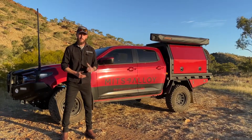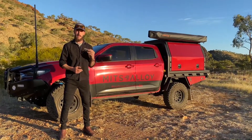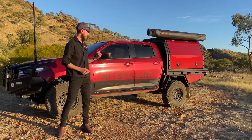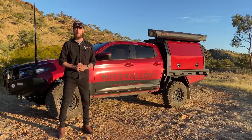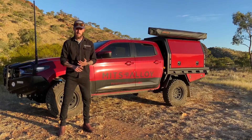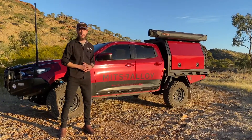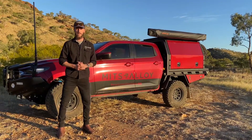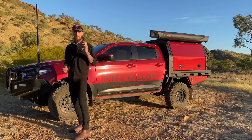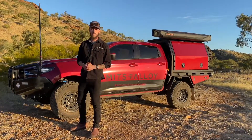G'day guys, Harry here from Mitts Alloy. Behind me is our new demonstrator vehicle at Mitts Alloy, the BT50. We ordered this one late last year and when it arrived in February we wasted no time starting the accessorisation and fit-out process. The team at Mitts 4x4 Outfitters conducted the bulk of the installation work — fitting the bull bar, the lift, the tyres, all that sort of thing — where Mitts Alloy just fitted the tray and canopy. Because we've been getting blasted with questions on our social media, I want to give you a step-by-step run-through of the accessories fitted to the vehicle.